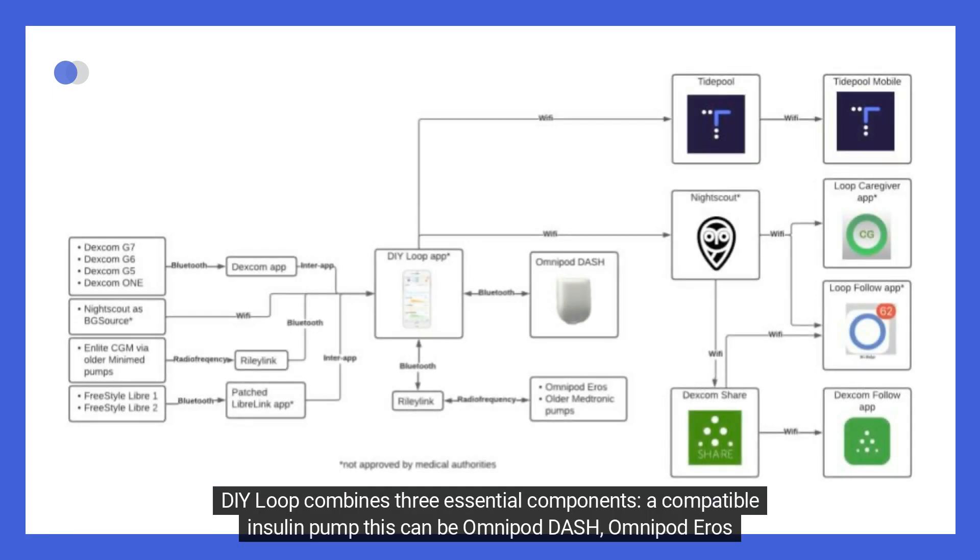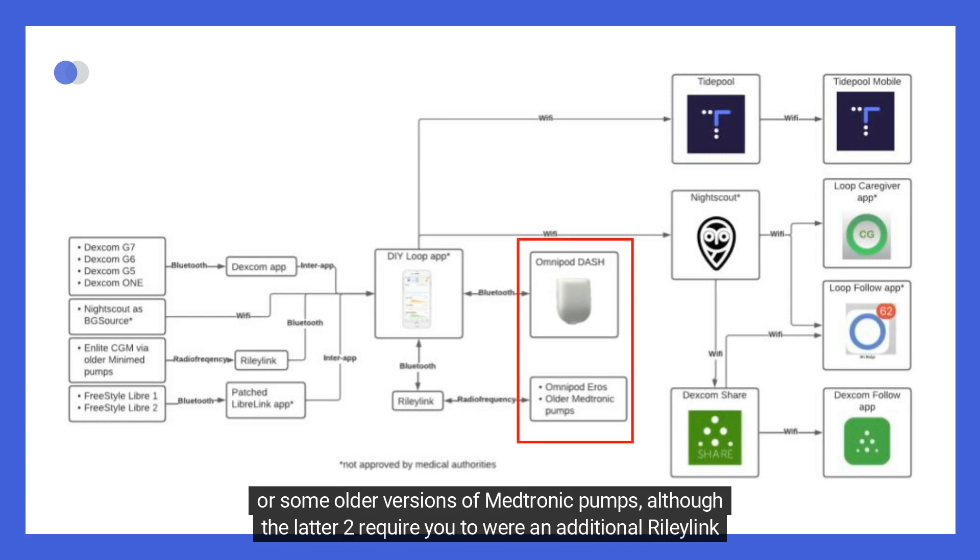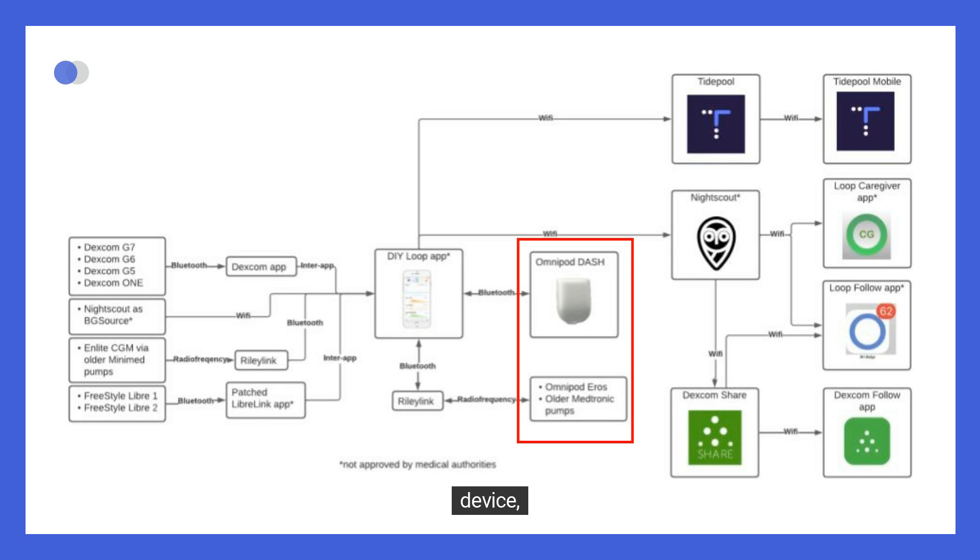DIY Loop combines three essential components. First, a compatible insulin pump — this can be Omnipod Dash, Omnipod Eros, or some older versions of Medtronic pumps, although the latter two require you to wear an additional RileyLink device.